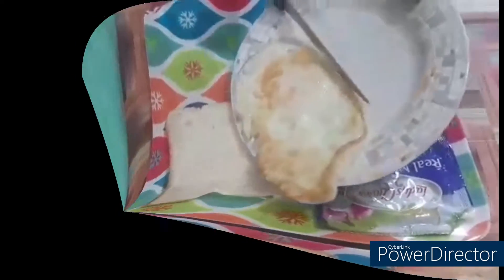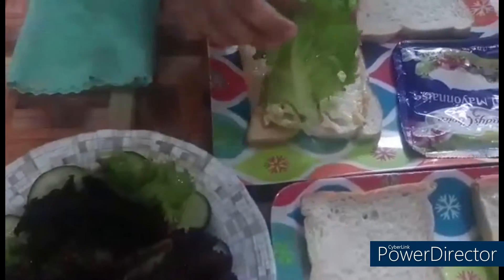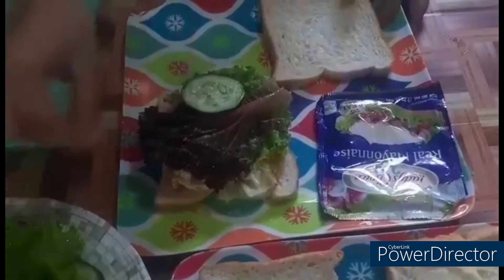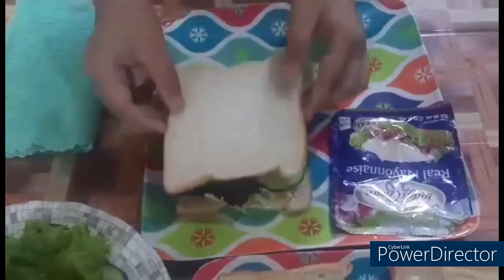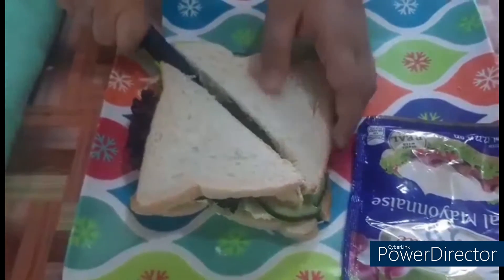Afterwards, place the egg on one slice of bread and add toppings you wish, like lettuce and cucumber in your sandwich. Lastly, turn the other slice of bread over, cut your sandwich in half, and enjoy. Happy eating!